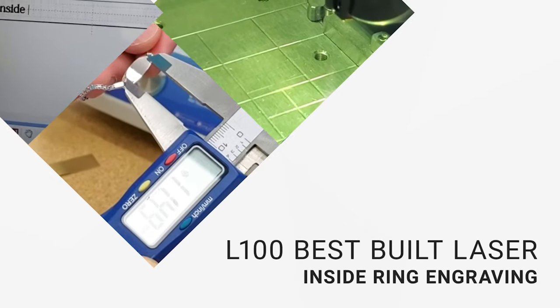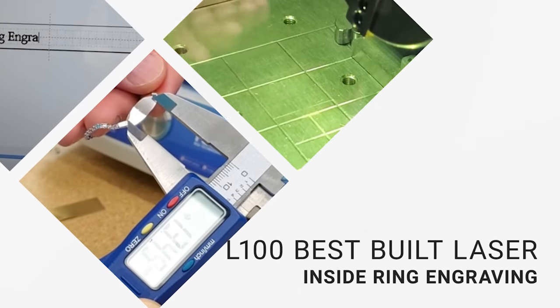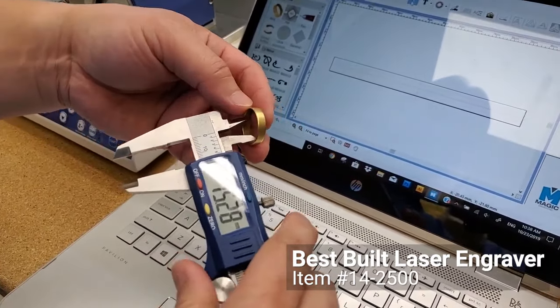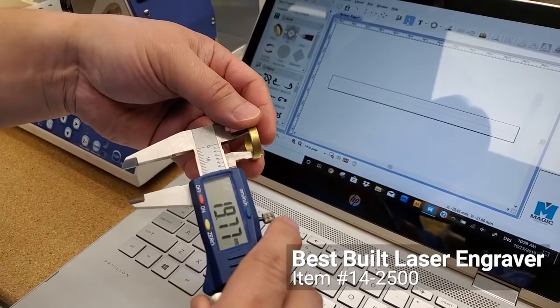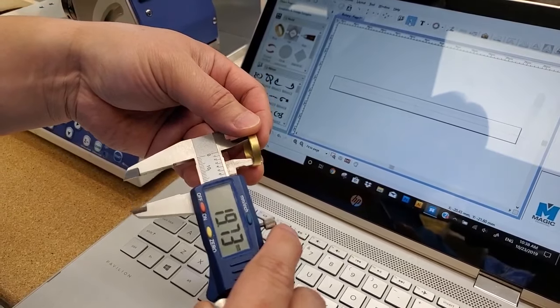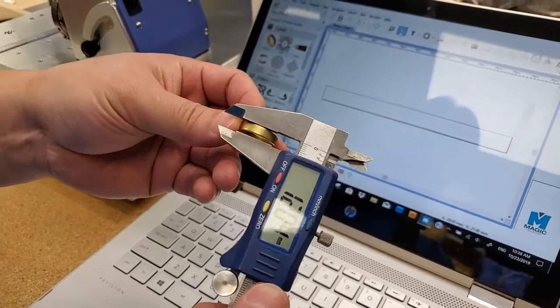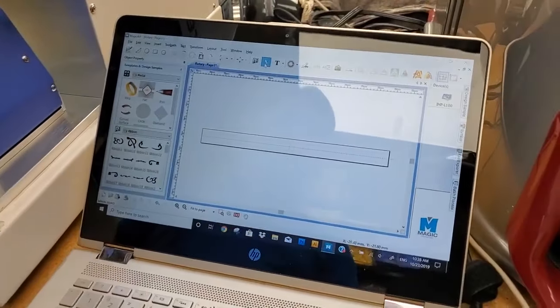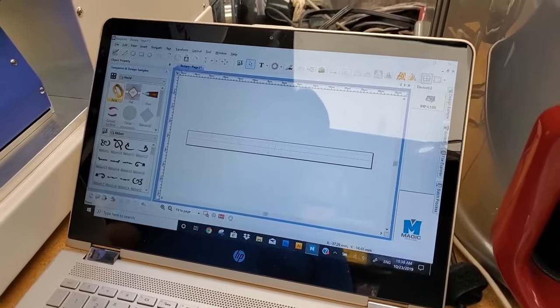I'm going to show you how to do inside ring engraving using the laser machine. First you need to get the proper diameters — inside diameter 19.87 and 4.9 — so we'll go to the program ring.